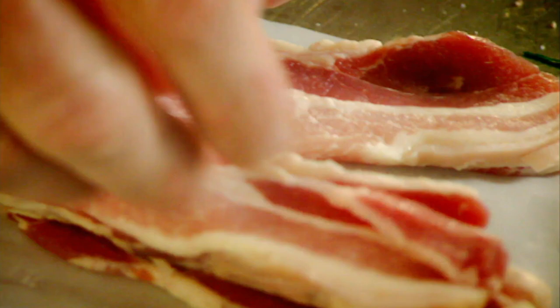Stuff it and place that in the center. Get your leg and fold it over. Tin foil, season, olive oil, streaky bacon.